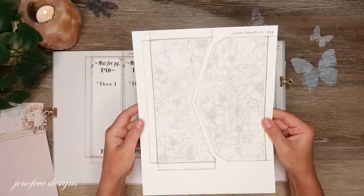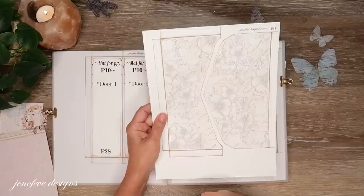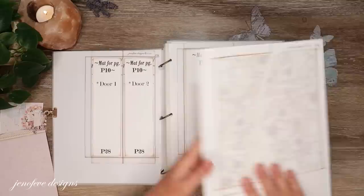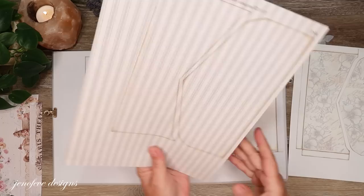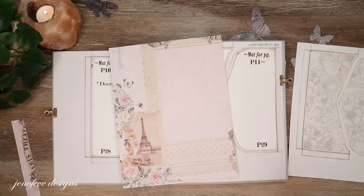I printed P11 on white cardstock — this floral background version is going to be the inside of the flap. You won't see this part, but I'm trying to remove some layers to cut down on thickness. I also printed page P29, which is the mats for P11, on the back side of a piece of pattern paper.